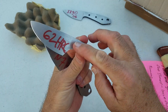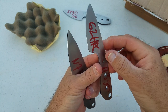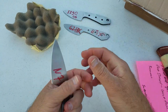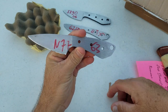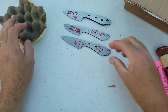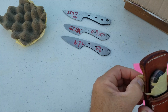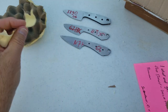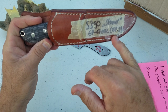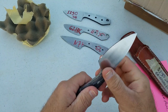And we have a 62 HRC M390. It's going to be awesome to compare this to the Spyderco 62 HRC M390. Nitrobe 77 at 63 HRC. And this is S390, and it was 67.8 HRC. It's going to be awesome to get to test this one also.